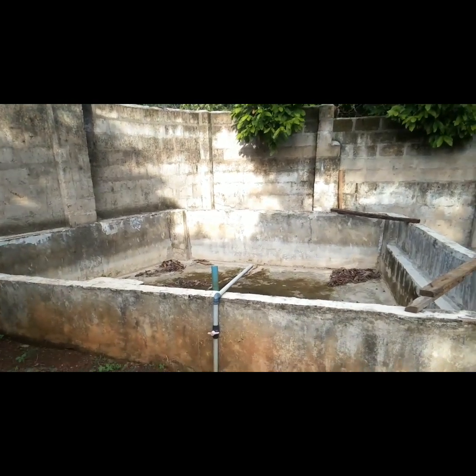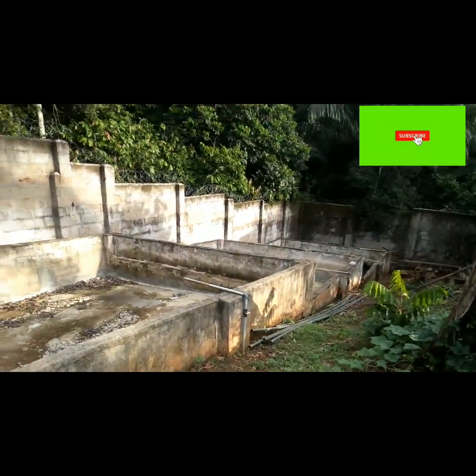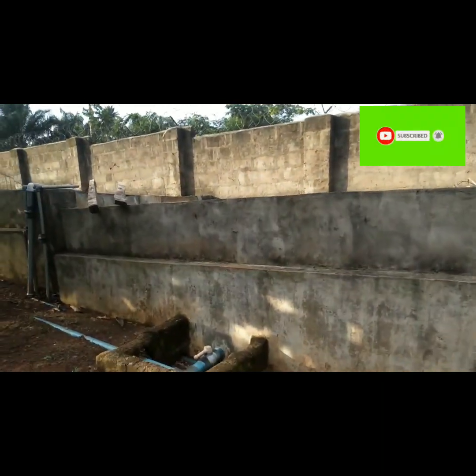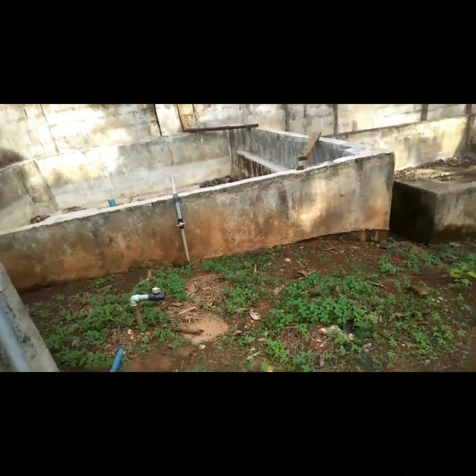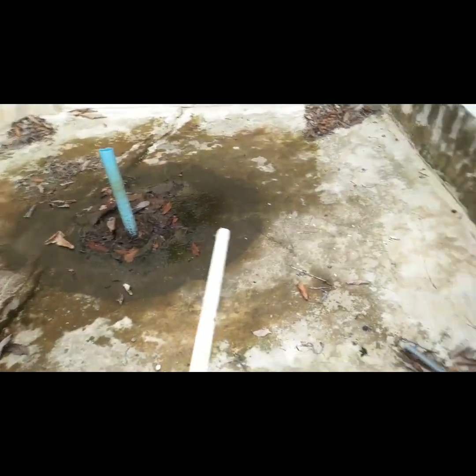Hello farmers, welcome to my farm. This is my catfish farm — I have concrete ponds here. As you can see, I have five concrete ponds and three reservoirs. I pump water from the river to these reservoirs, allow the water to settle, and make sure the water is safe before I open the outlet pipes to let it enter the fish ponds.